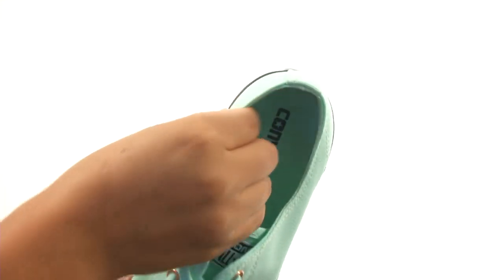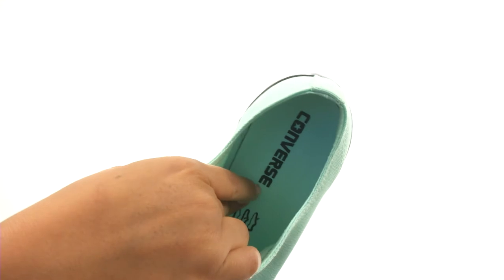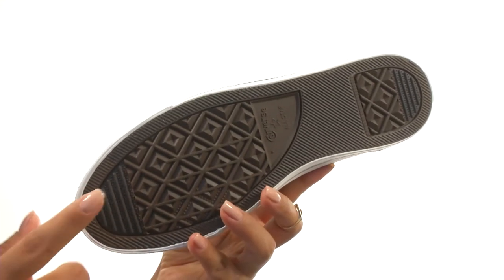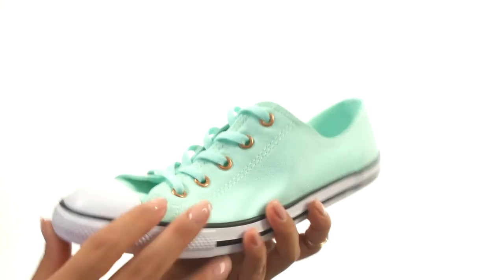On the inside, there's soft canvas lining along with a cushioned footbed for all-day comfort and support. Down at the bottom, there's a vulcanized rubber outsole that's lightweight and super flexible.